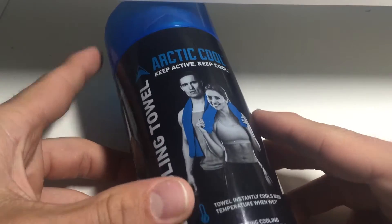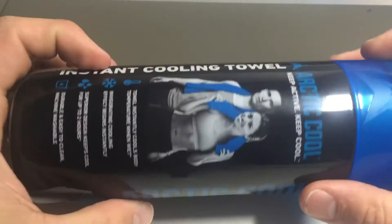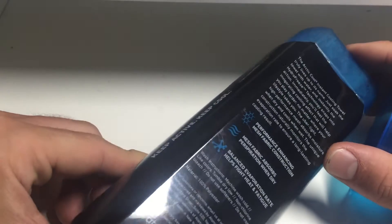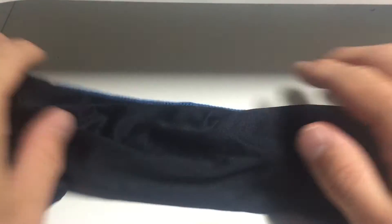This is a review of the Arctic Cool instant cooling towel. The specs: it's 12 inches by 33 inches long, made out of 100% polyester, and it comes rolled up. I've already used mine and it's still cold in here because it was a little wet after I left work. The back side is dark and the front side looks like mesh. There are washing instructions on the container and the logo is on the mesh side.